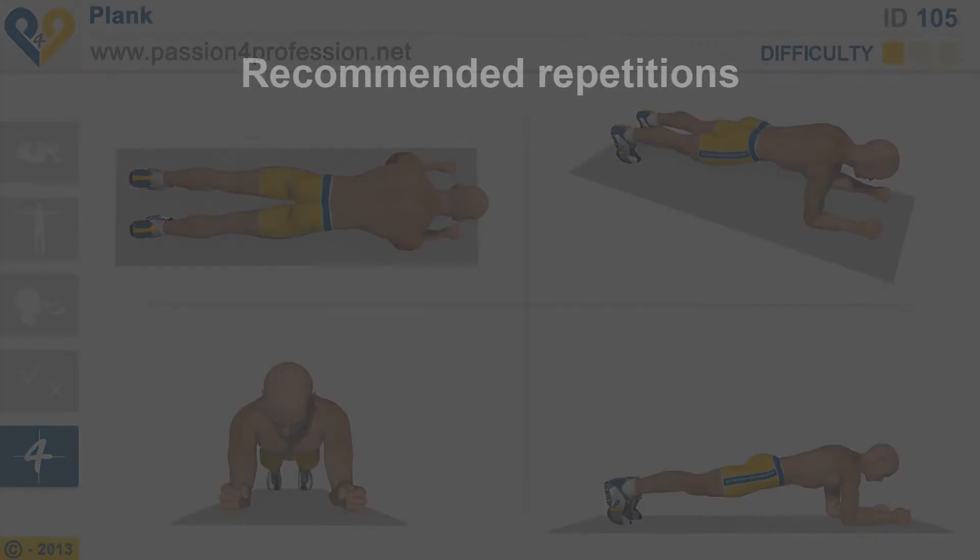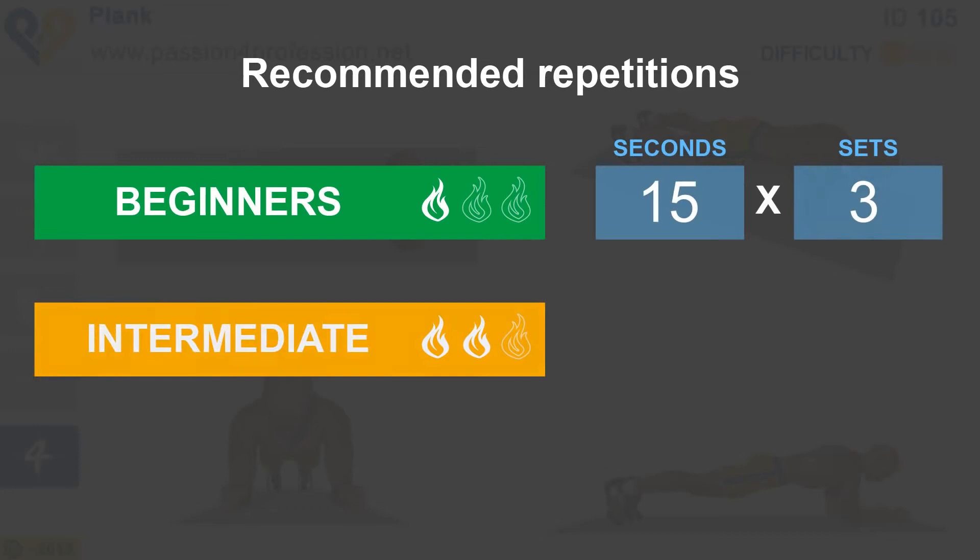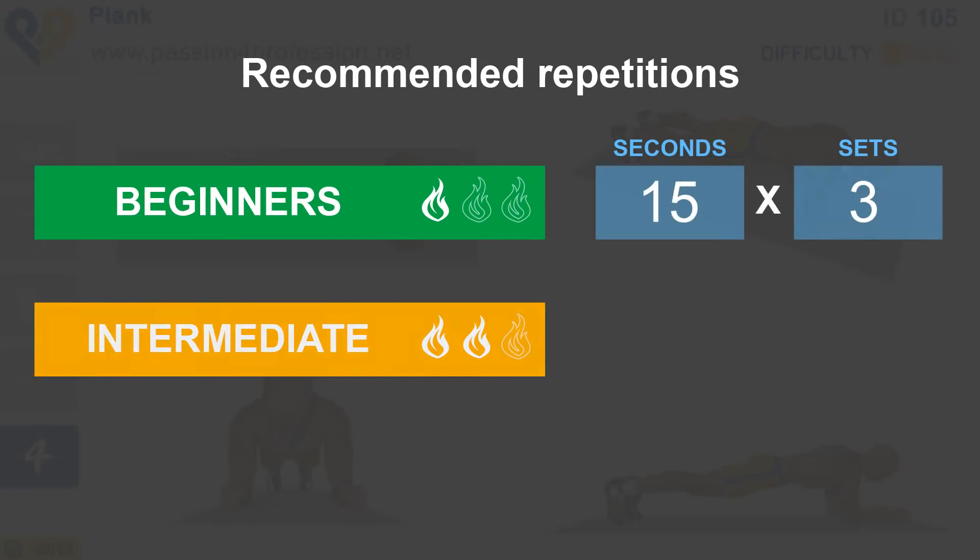Plank. Recommended repetitions: Beginners. Intermediate. Advanced. Control.